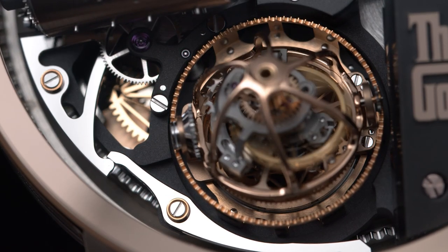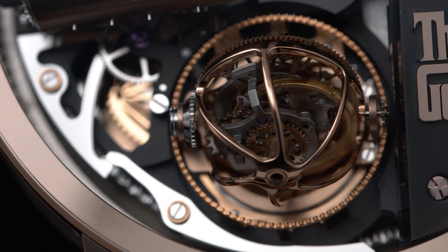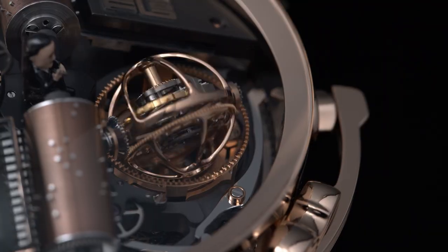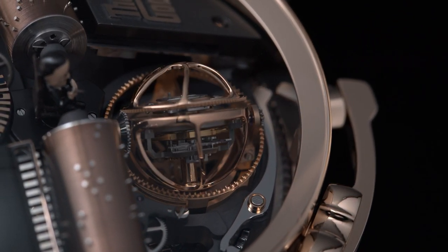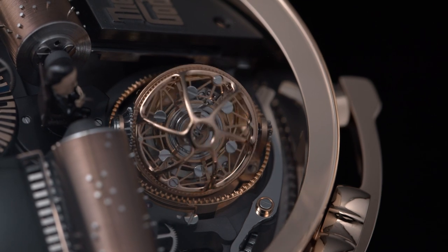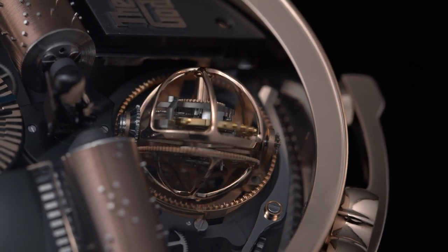But before activating it, let me add that we are talking serious watchmaking with this triple axis tourbillon made out of 97 micro components. It spins around in these 3 axes: 24 seconds for the first axis, 8 seconds for the second one, and 30 seconds for the last one — and just by itself, this is already quite a show to observe.